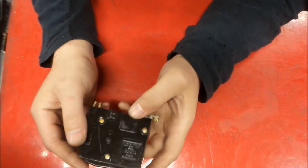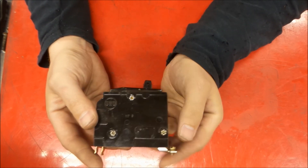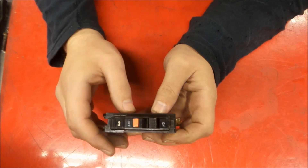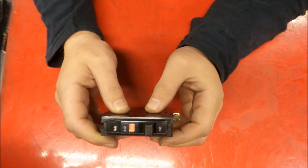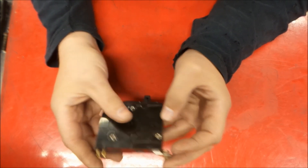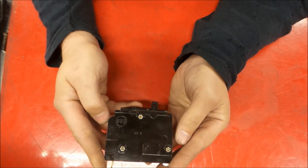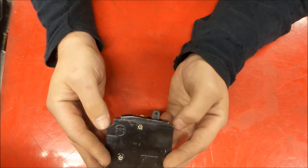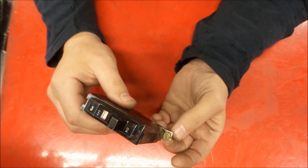Welcome back to the shop. Today we're going to play around with an old breaker that has seen its day — it's broken and won't reset any longer. Let's see how it works, take it apart, and see what's inside.